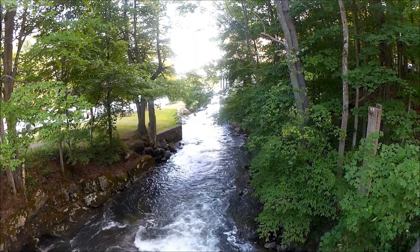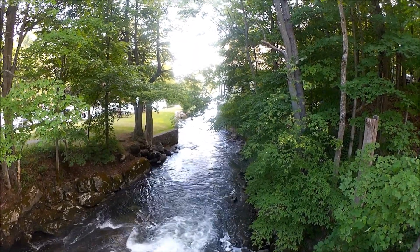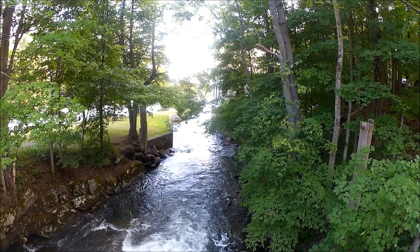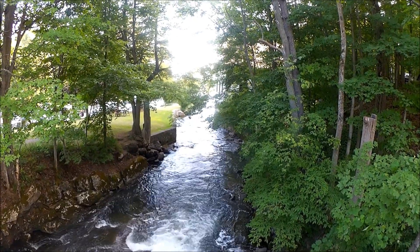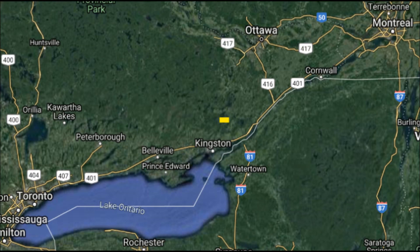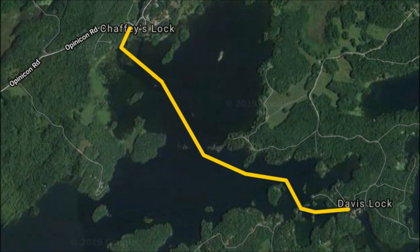Here's the bottom of the waterfall with the locks going around — not really a lot of water. This isn't the Rideau River anymore; this is the Cataraqui River, which I think is a smaller river than the Rideau. It's pretty. Here's a quick look at a map of where I am — I'm the little yellow dot in the middle of the map, just north of the city of Kingston, to the northeast of Lake Ontario. This is the leg from Davis Lock to Chafee's Lock.